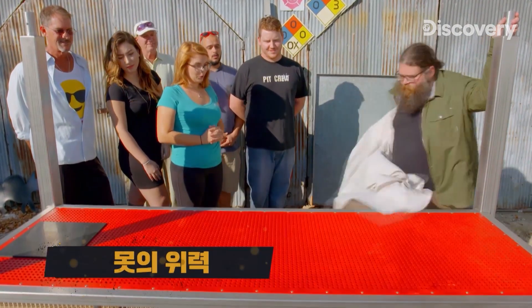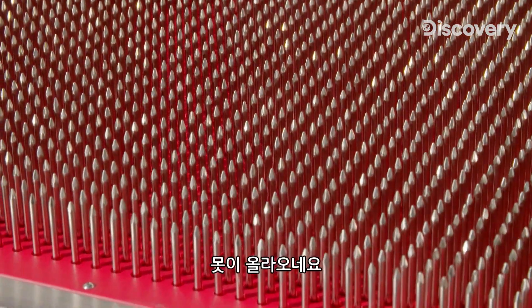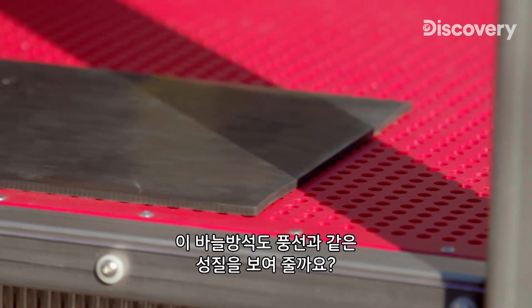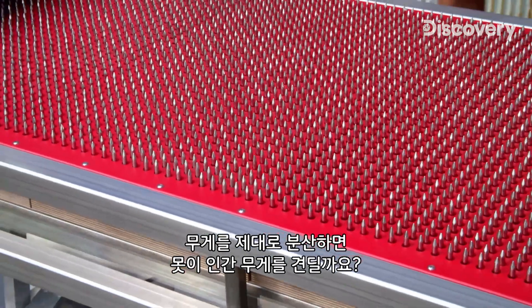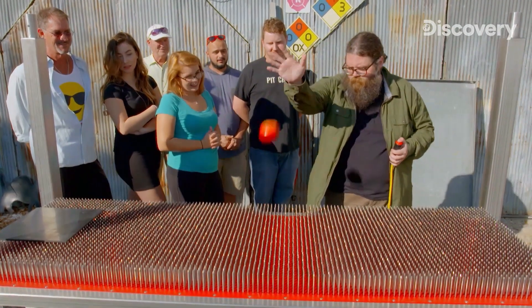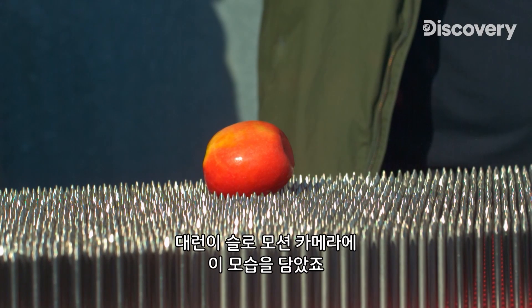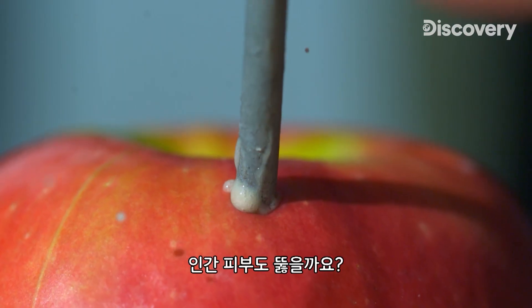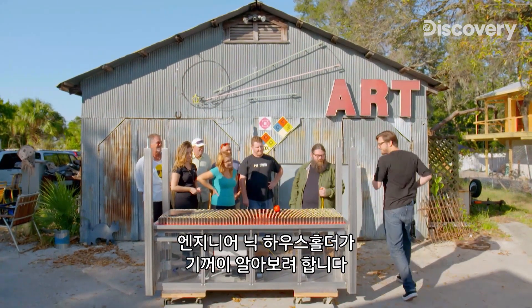A good old-fashioned bed of nails. But can this bed of nails display the same properties the balloons do? Can the nails support a human if we distribute the weight correctly? These are real nails — that's sharp! Our engineer, Nick Householder, is willing to find out.